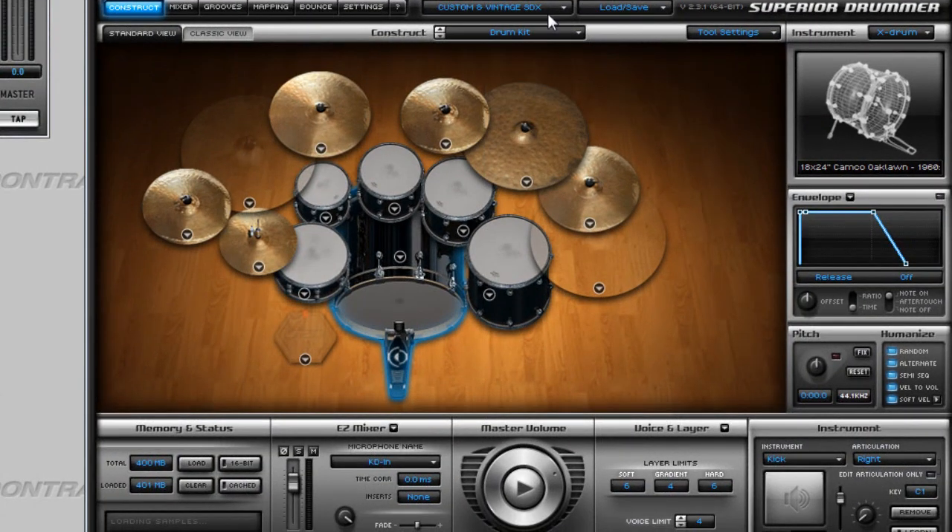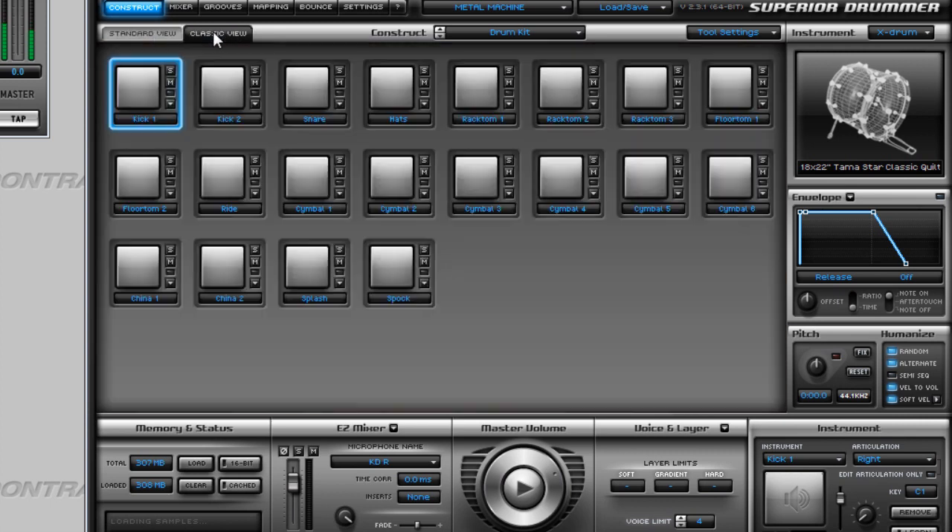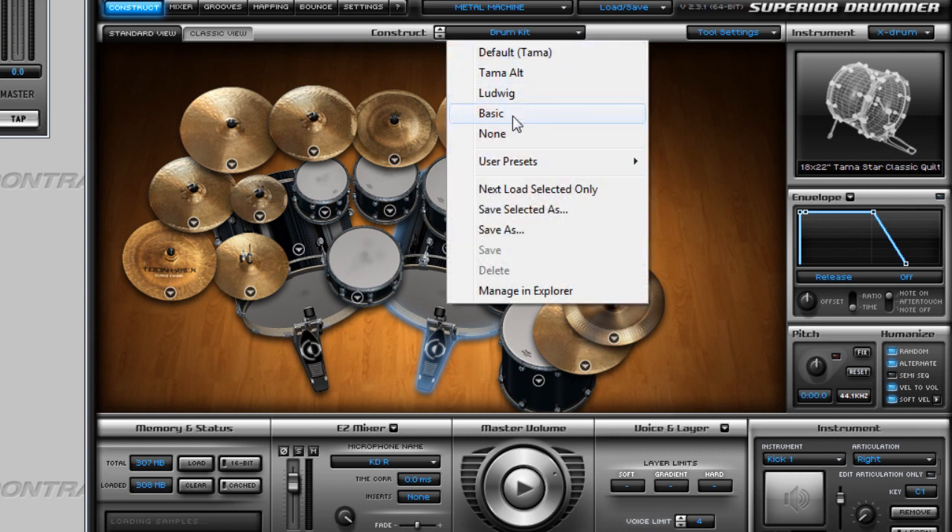Here we have Superior Drummer loaded up — let's pull out the Metal Machine EZX. You immediately notice that the interface is quite different from what you would have with EZDrummer, but this obviously shouldn't be a problem. So let's start going through the features. You can select between classic and standard view, and here you can select the kits — with Metal Machine you have four options.